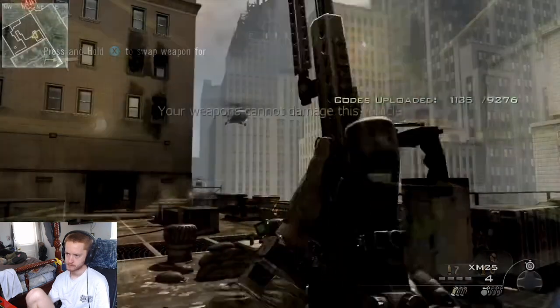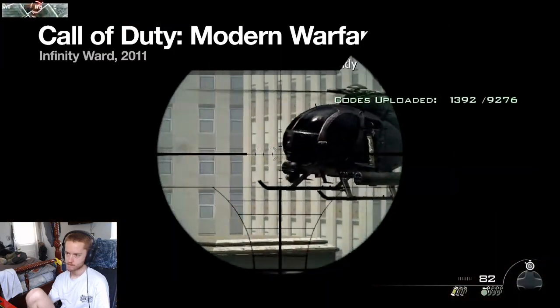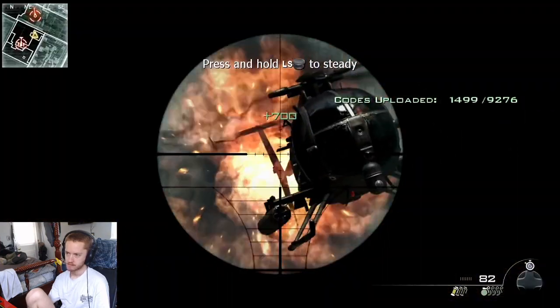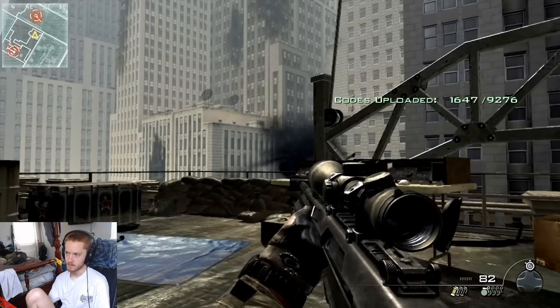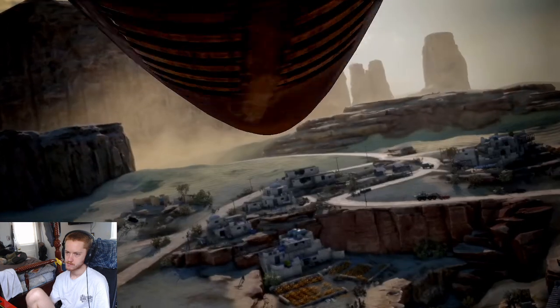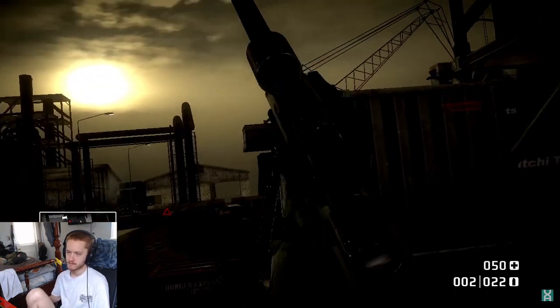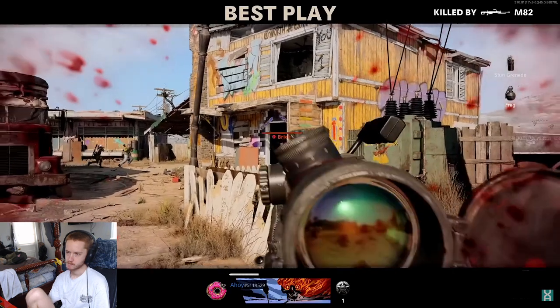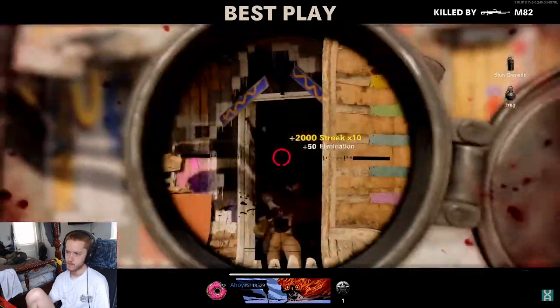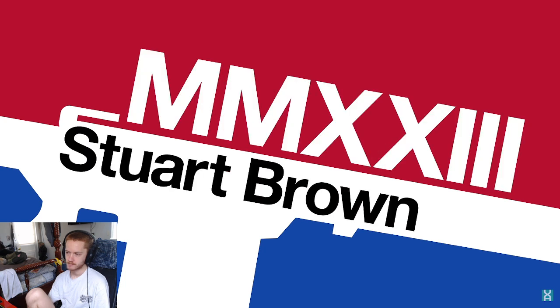Perhaps it's overkill. Perhaps a conventional rifle would do just fine. But perhaps you want to be ready for an exception. The Barrett .50 cal — uncompromised, unyielding, unstoppable. Thank you very much for watching, and until next time, farewell.